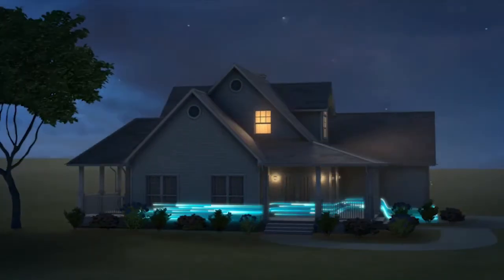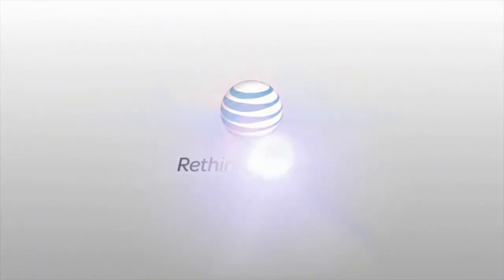AT&T Digital Life. Be at home wherever life takes you. AT&T — Rethink Possible.